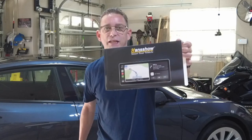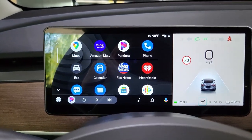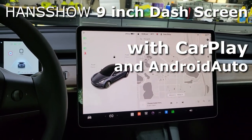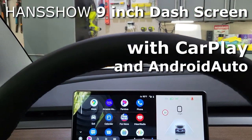Hi guys, Todd here again with TW Home Show. Today I'm going to be installing this Hansshow second screen in our Tesla Model 3. This is going to be in front of the dash, in front of the steering wheel, to give you a greater view while you're driving without taking your eyes off the screen, and it's going to give me Android Auto and Apple CarPlay. If you're interested, stick around — we're going to see how hard this is to install and see if you can do it yourself.